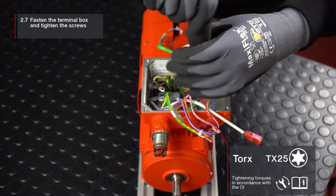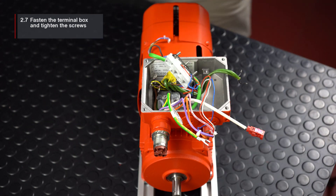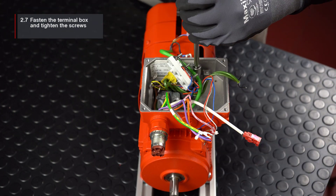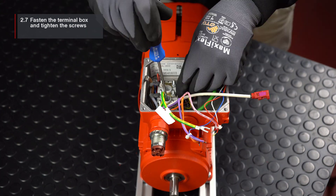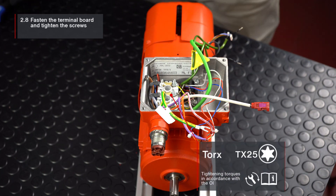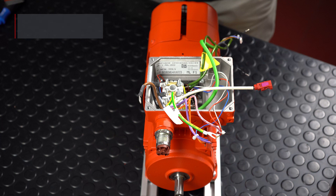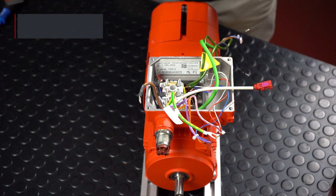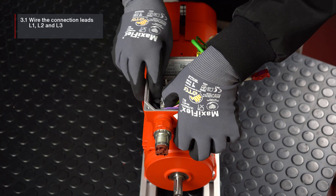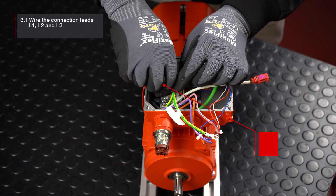Fasten the terminal box and tighten the screws. Then fasten the terminal board with the retaining screw. Wire the connection leads L1, L2, and L3 according to the wiring diagram.